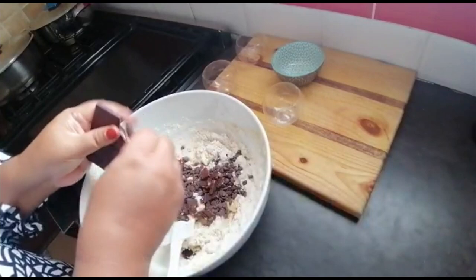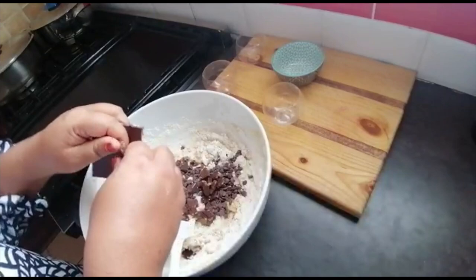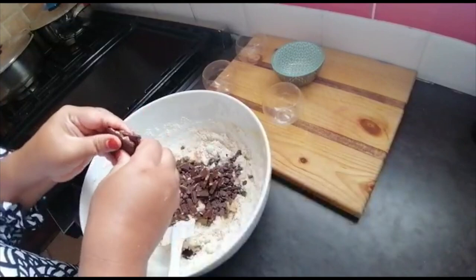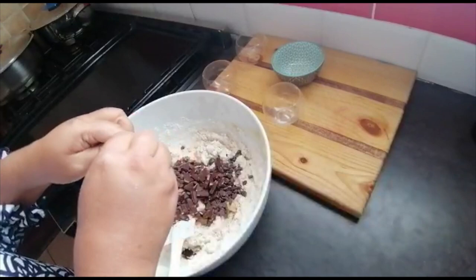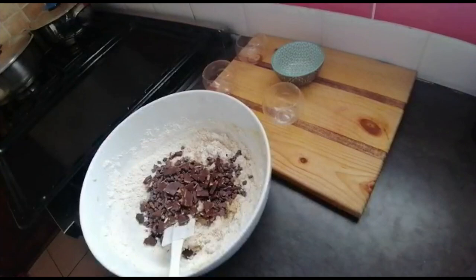Winter is coming here in Cape Town, it's overcast, and I thought let me just make some of these. When the kids come from school there will be something yummy waiting for them. I think I'm going to throw the whole slab in — if not, why not? Make it decadent!